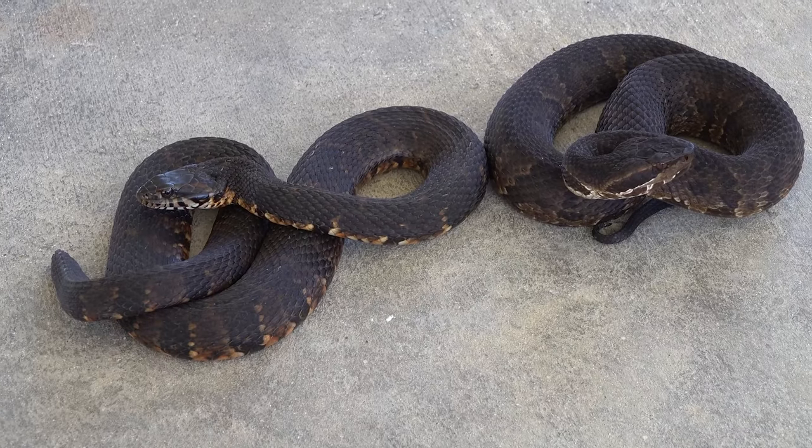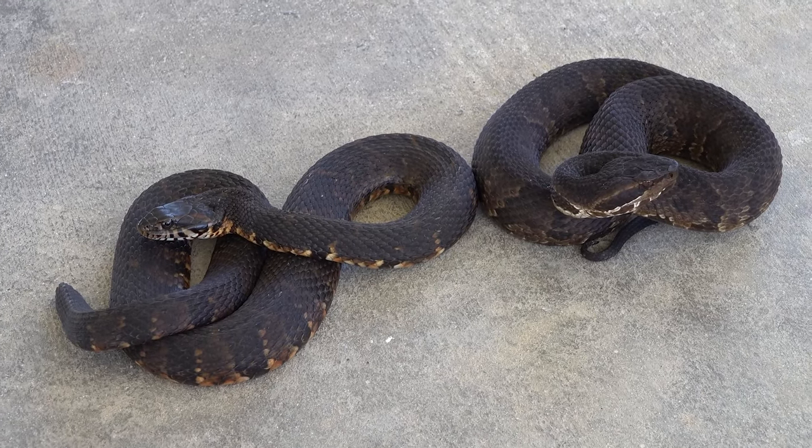So when we go over these identifiers, think of it like a recipe for baking a cake to determine which one is which — you never use just one of these to determine which snake you're looking at.